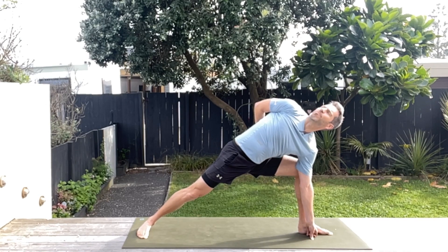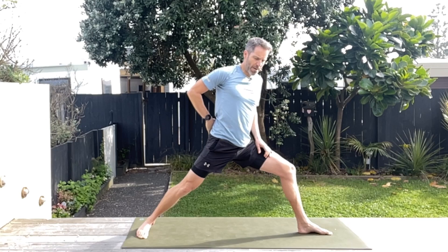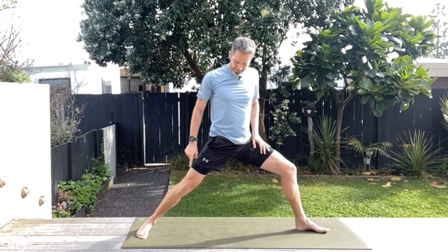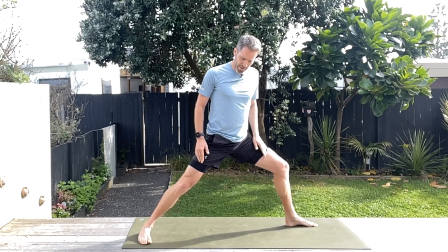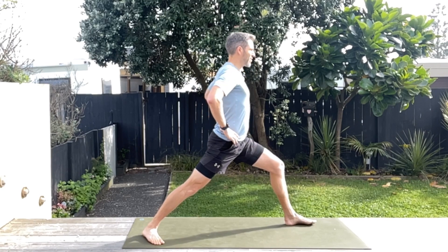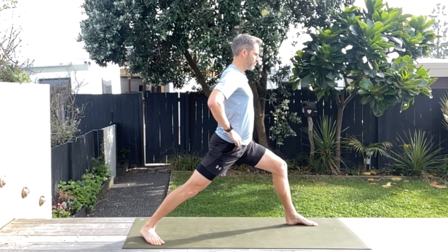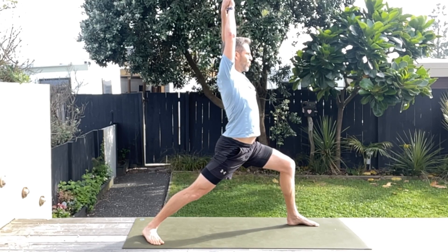Spinal twists are so good. Hold there for a little bit. Now let's come out of this position nice and slowly — take that elbow up to the knee and then up. Then that back foot, you're going to take it out, so you're going from a straight line to a train track. Take that back foot to around 45 degrees and rotate those hips around to the front.